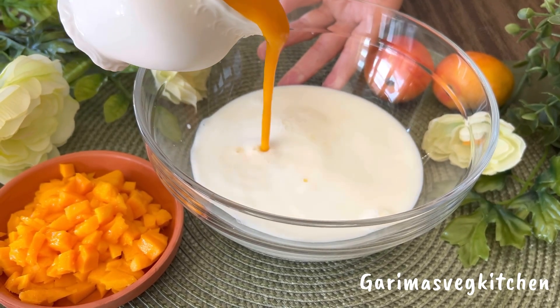Sprinkle some crushed pistachios — trust me, the combination of mango with pistachios in this recipe is simply divine. Stir well and it is ready to plate. Mango chakachak is best enjoyed chilled, so I recommend chilling this in the refrigerator for at least two to three hours before serving.